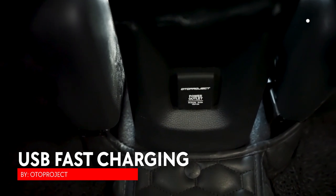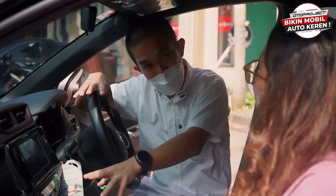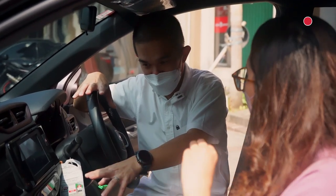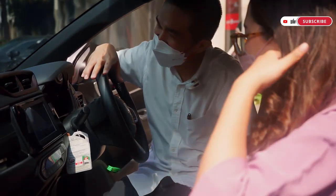Jadi semuanya bisa pakai USB fast charging ya Pak. Karena dia ada tiga power outlet. Jadi nggak rebutan nih Pak. Bisa semuanya.